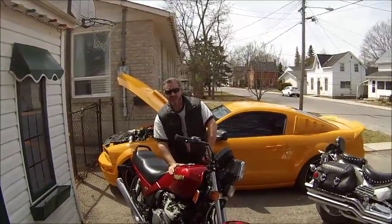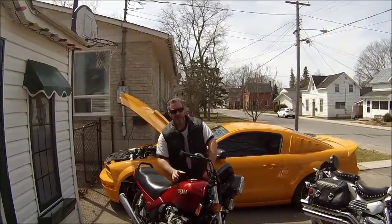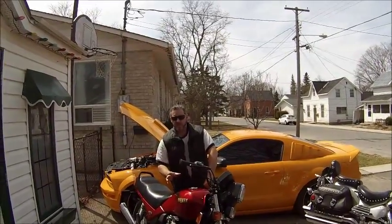This guy is a 1982 Seca 750. My son purchased this over the winter for $450. It was a non-running bike, sitting for years outside doing nothing. We got her up and running, and now she's running absolutely perfect.